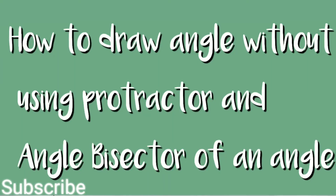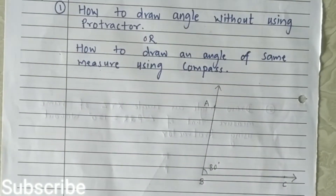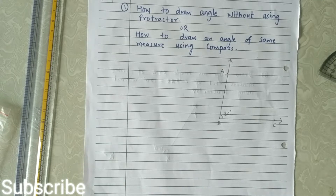In this video we'll learn how to draw an angle without using a protractor and how to draw the angle bisector of an angle. First, let us see how to draw an angle without using a protractor — how to draw an angle of the same measure using a compass. The angle of 80 degrees is already drawn using the protractor. Now we have to draw a duplicate angle of the same measure.